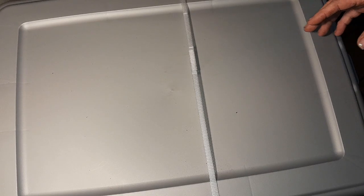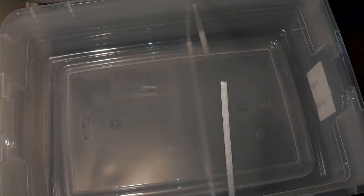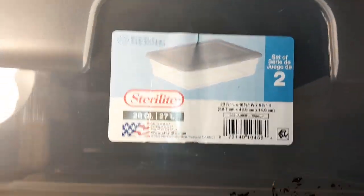Hey everybody, welcome back. I figured maybe we'd do a little thing about making a worm bin — DIY, cheap and easy. First thing you have to do is go out to Walmart and buy a two-pack of 28-quart bins. They come together as two for ten dollars, five bucks a piece. The bins are 23 and a half inches long, 17 inches wide, and about six inches deep. They come strapped together, so just take scissors, pop that strap loose, pop off the two tops and set them to the side.